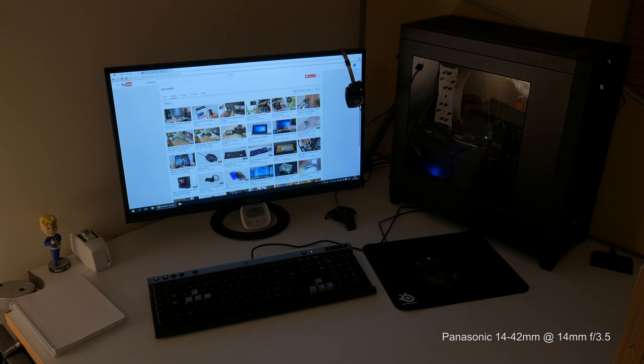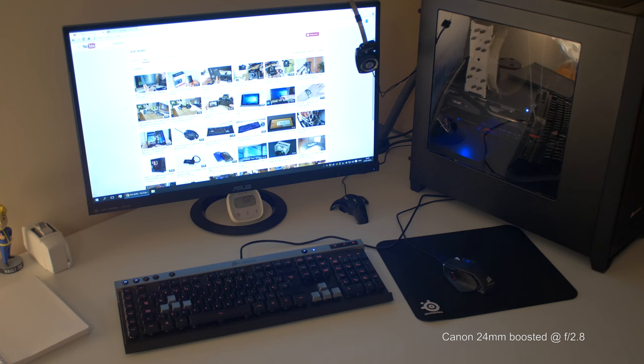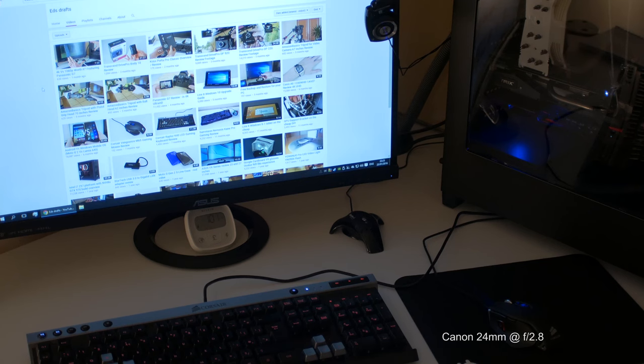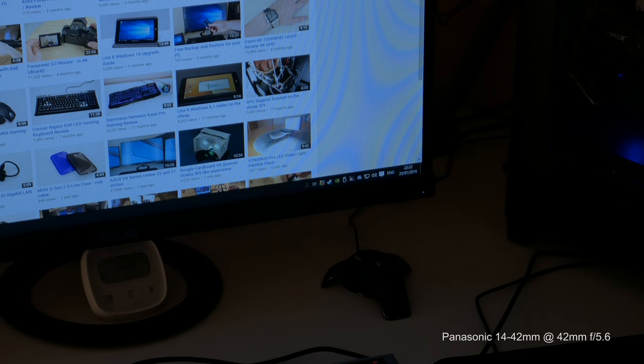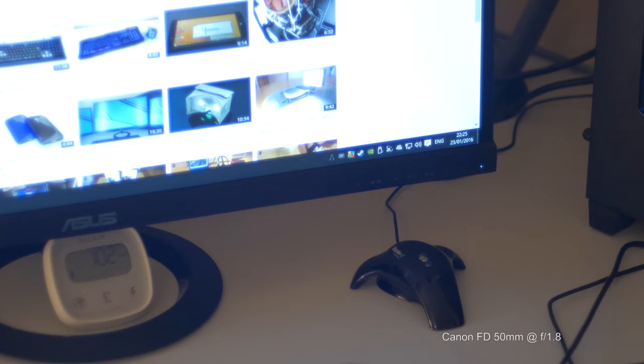Last but not least, I'm going to show a logical progression between the lenses compared to the Panasonic 14-42mm. This is probably the most irrelevant part of the video, but I put it out there since I already had all the data gathered — just for you to look at and maybe form an opinion on whether you want to replace your Panasonic kit lens with a Canon FD lens using the focal reducer. Price-wise it's actually quite similar, and this focal reducer is very inexpensive.